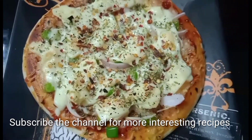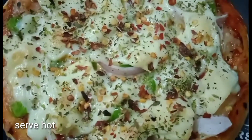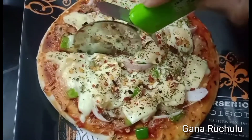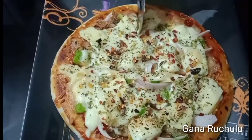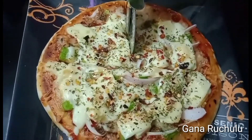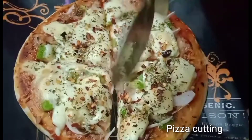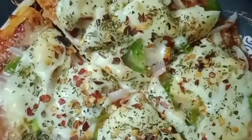Now we are ready. We are ready to cut the pizza. Pizza Hut and Domino's Pizza are the same taste. We are ready to make the pizza and pizza sauce.